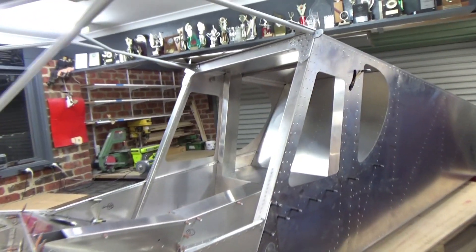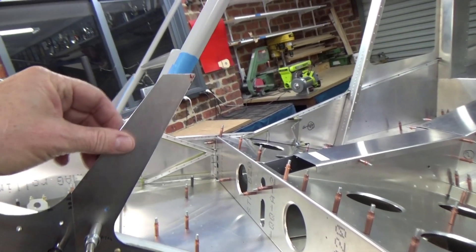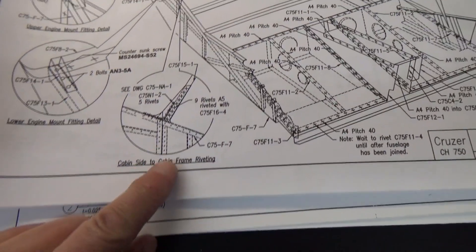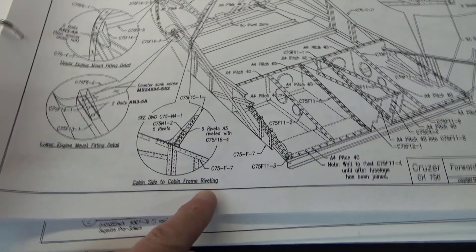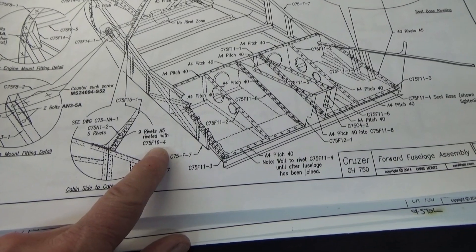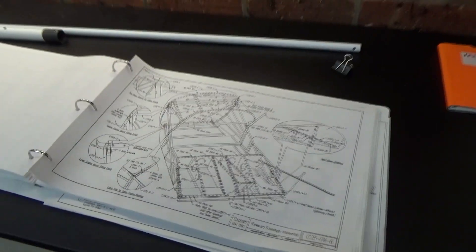Just for the cabin frame, I've had it on and off about eight times I reckon. Would have been nice if they had pilot holes in it, but not a biggie. The plans do actually state — just there — nine rivets A5, riveted with C75 F16 dash four. And for the life of me I don't think C75 F16 dash four exists, so sometimes it takes a bit of time to do your research.